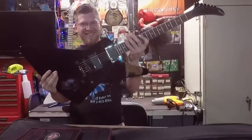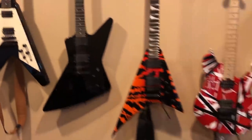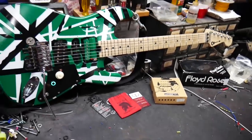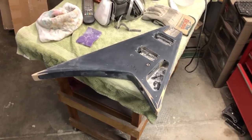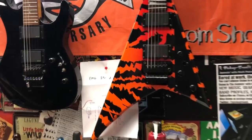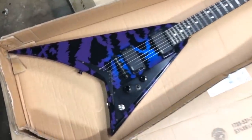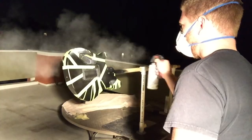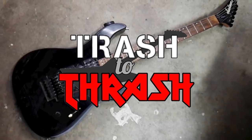For more than 20 years I've been obsessed with guitars — from playing them, to working on them, to buying and collecting them. I've built quite the collection of awesome custom guitars. Now I'm turning my passion into a profession by seeking out old beat-up guitars and giving them new life, all while trying to make a profit. I'll be searching everywhere for used gear that I can refret, rewire, repaint — whatever it takes to make it a real shredder. This is Trash to Thrash. Welcome back to another episode of Trash to Thrash with me, Mark Murray.